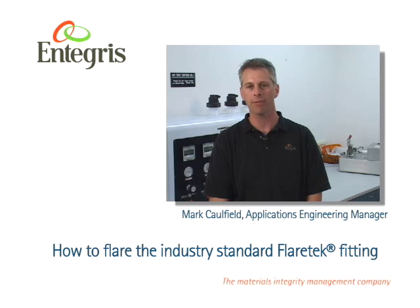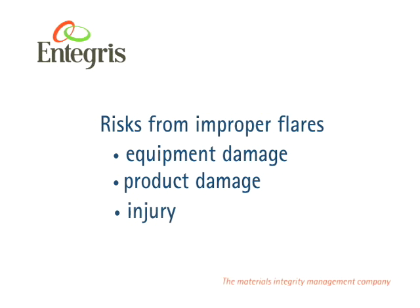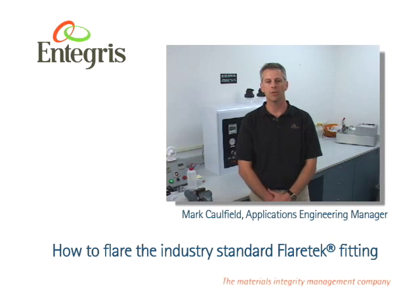It is important to properly flare and assemble a FlareTech fitting, as improper flaring and makeup could have serious consequences. Consequences could include serious damage to equipment, product, and more importantly, bodily harm. So please pay close attention to this flaring demonstration. If there are questions on this process, do not hesitate to contact your nearest Integris representative.